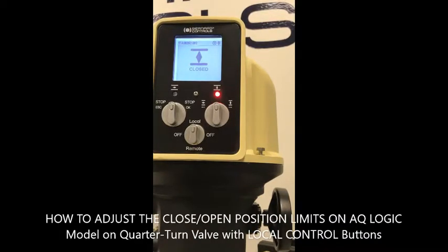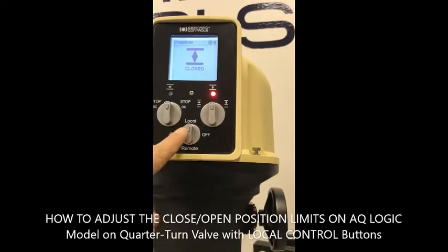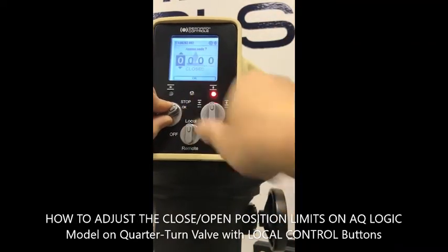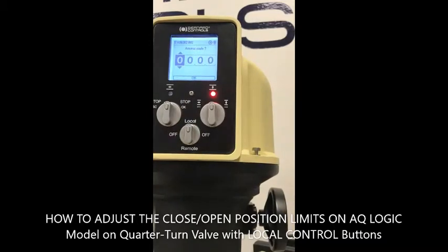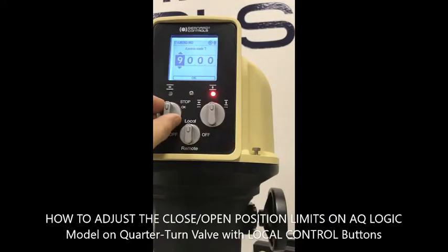Today you are going to set the limit position for close and open position for a quarter-turn valve on the EQ Logic model. First, you need to be in local mode — hold the stop button and go left and right with the right button. Enter the password 9000 to do the modification, then confirm.